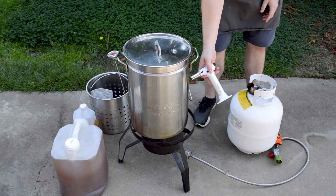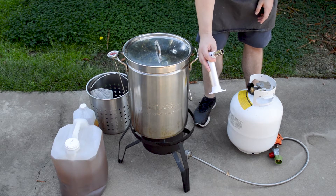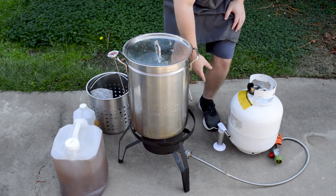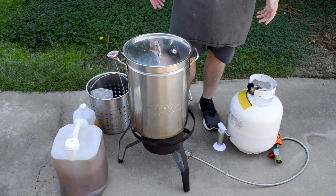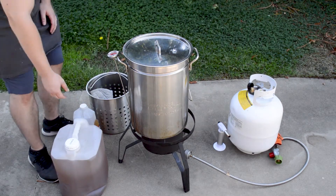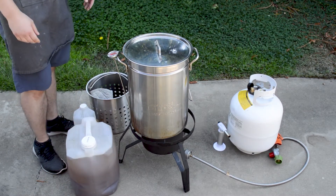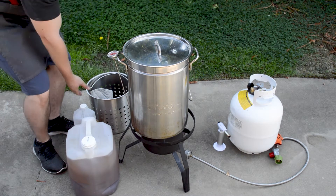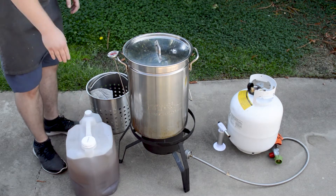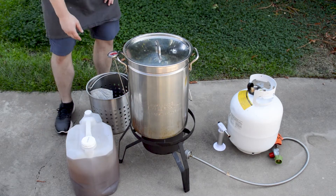And then of course here's a torch so we can actually light the flame. We have a stand — really important. It's the stand for the flame; it keeps it safe and off the floor so we can cook this turkey. Here's the oil. You're going to need anywhere from five to six gallons of oil. We use peanut oil — it has a high smoking point of 450 degrees Fahrenheit, which means we're safe frying at 350 degrees the whole time. So choose your oil wisely.